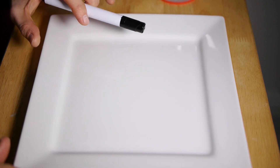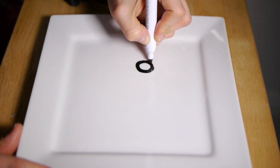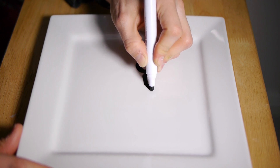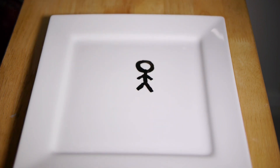The first thing you need is a dry erase marker or a whiteboard marker, and you need a good surface. I've found that glass works well, or shiny plates work well. Sometimes metal as well can be pretty good. So you draw your stick man using your dry erase marker and then you very gently add water.